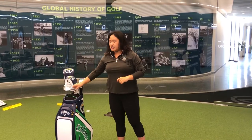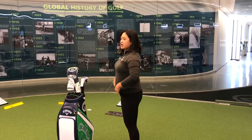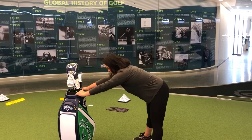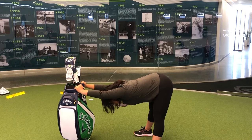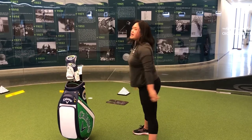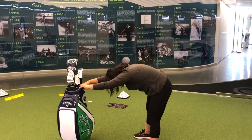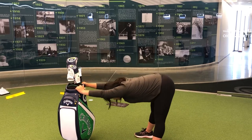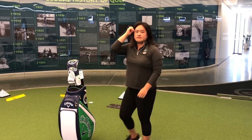For the second stretch, I've got a golf bag here, but you can use your couch, a chair, or your bed. Get into that straight back posture again, engage your core, grab onto it, and do your best to get your head below your shoulders. Hold it for about five seconds then come back up. Keep your arms and back nice and straight — don't hunch. Come back up and repeat.